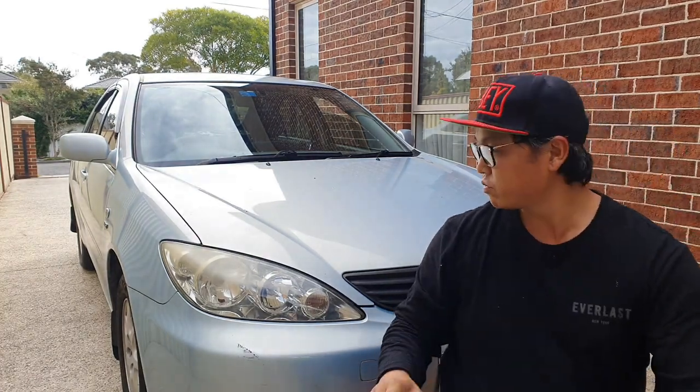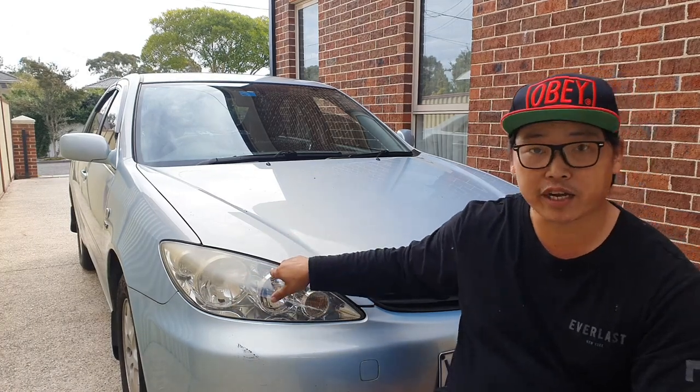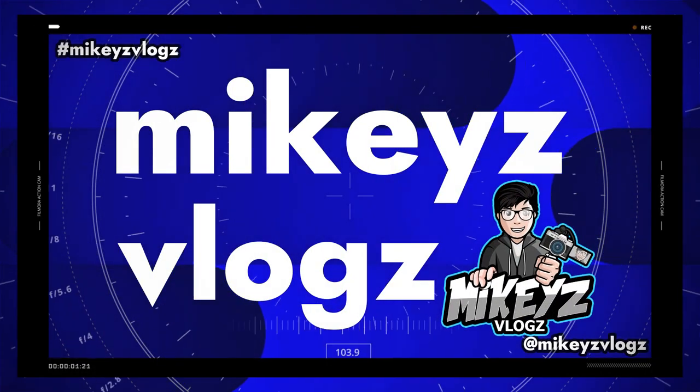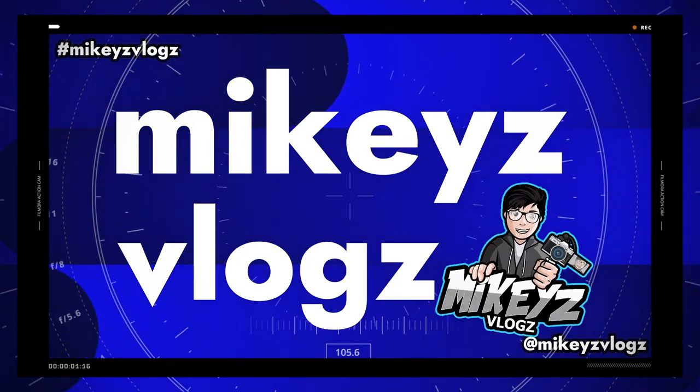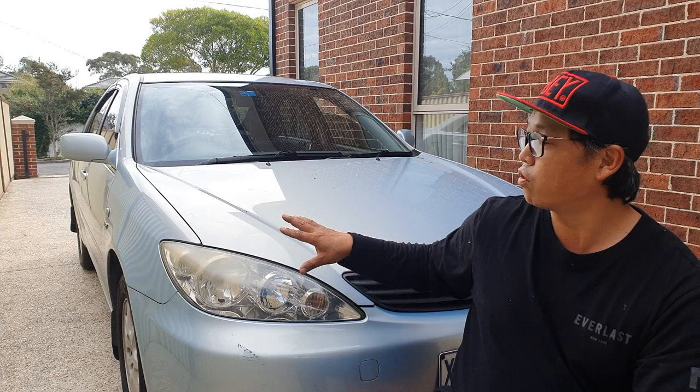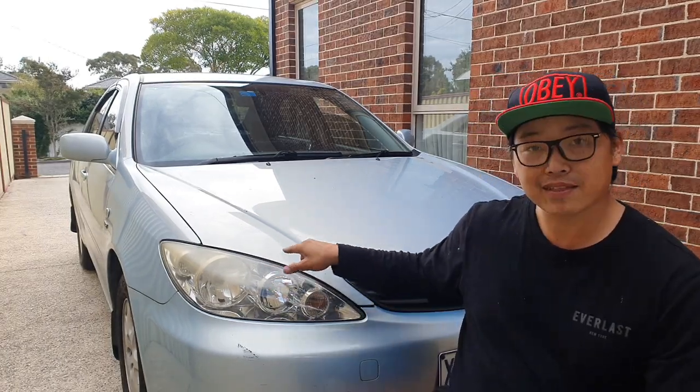What's up guys, welcome back. In this video I want to show you guys how to quickly replace the low beams in your 2005 Toyota Camry. This applies to all Toyota Camrys from 2002 to 2006, as long as your Toyota Camry looks like this, then this video is going to be for you.